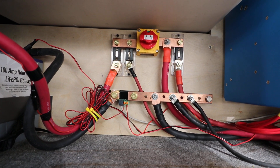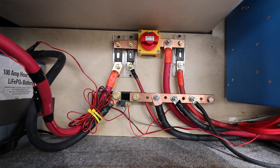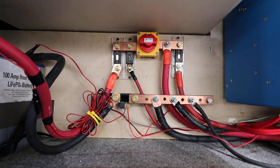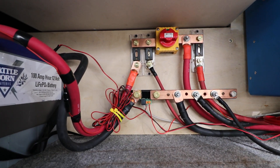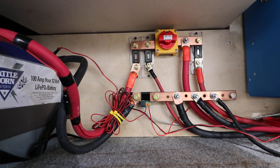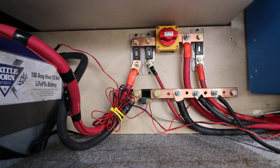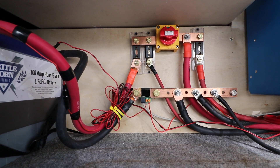I made my own bus bars — I went online, checked the specifications for the amperage I was going to be drawing, and came up with these really thick copper bus bars, so everything is tied into that. I should also mention that I have the 500-amp shunt included as part of this setup as well.